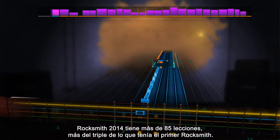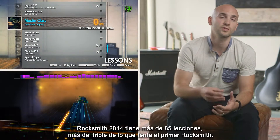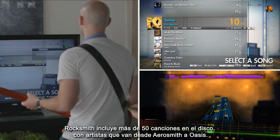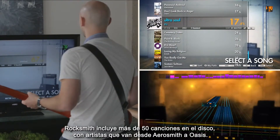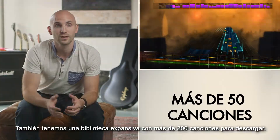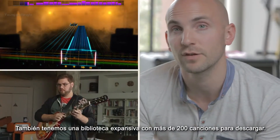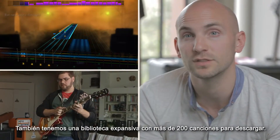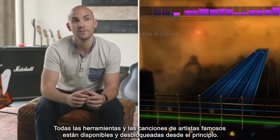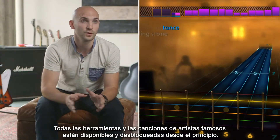Rocksmith 2014 has over 85 lessons, which puts it at three times the content of Rocksmith 1. It features over 50-plus songs right there on the disc, everyone from Aerosmith to Oasis. There is also an expansive library of over 200 songs available to download. All the tools and big-name artist songs are fully unlocked from the start.